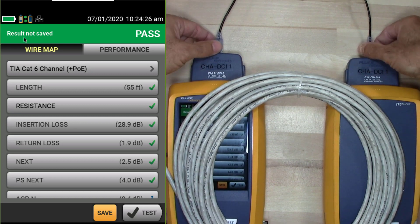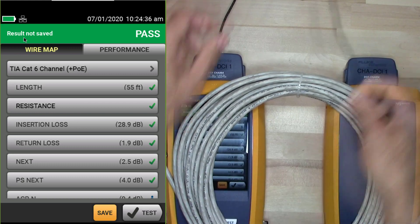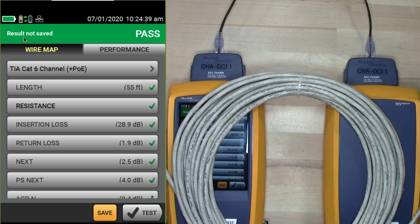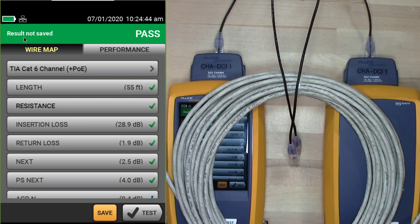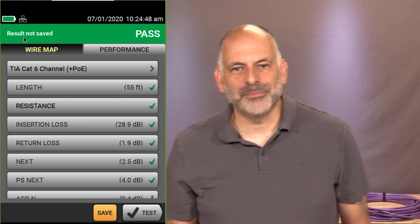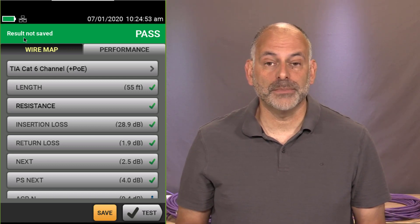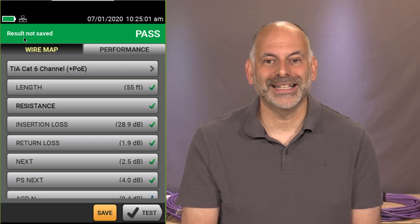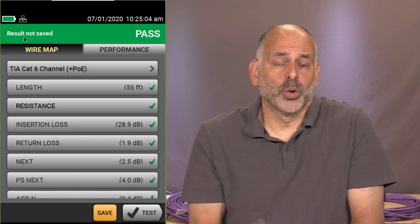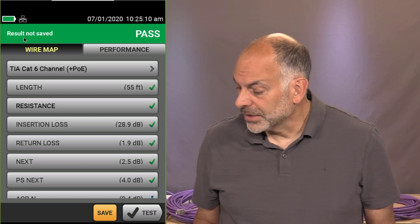We only do this channel test if these patch cords stay in place. When done, disconnect from the channel adapters and move on to the next connection. If you're doing this test but disconnecting and moving the patch cords to the next jack — stop. You need to use your permanent link adapters. The permanent link adapters have replaceable tips — if you start failing tests one after another, it's time to put new tips on. You can order those or get them from Fluke Networks with gold support.